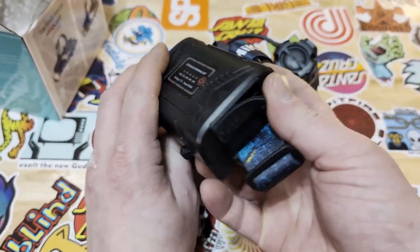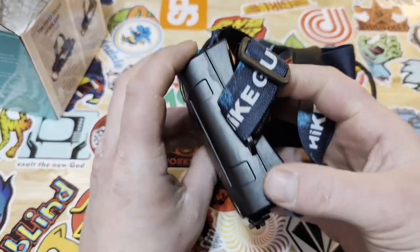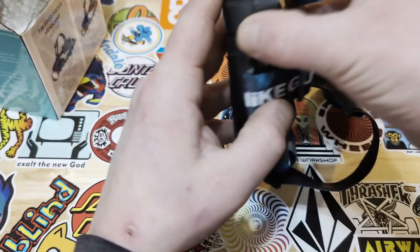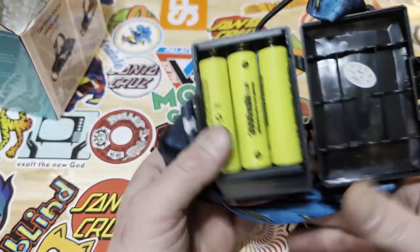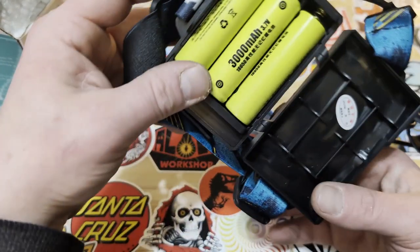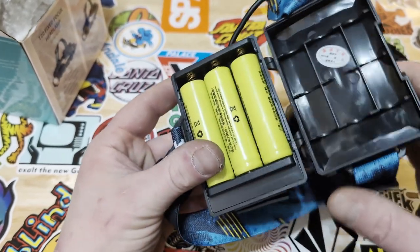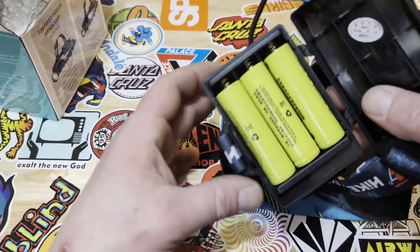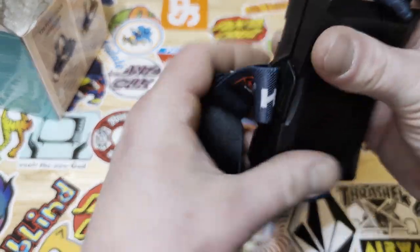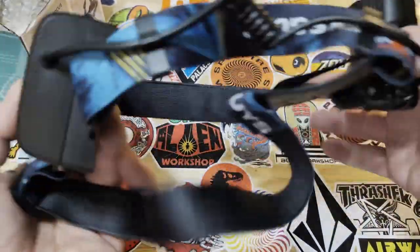On the back, this thing also doubles as a power bank and takes three 18650 lithium-ion batteries. There's just a little notch right there to open it. You can also use this to charge your 18650 batteries as well, which is really cool. It comes with the three batteries, the flashlight itself, and the strap setup.